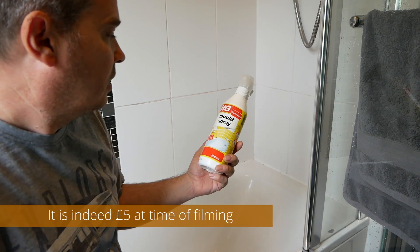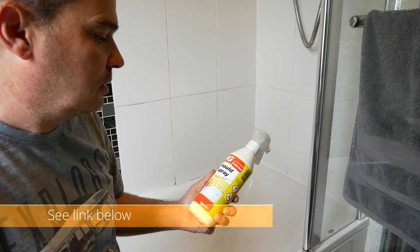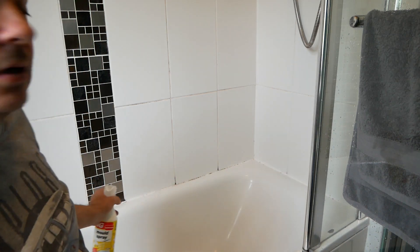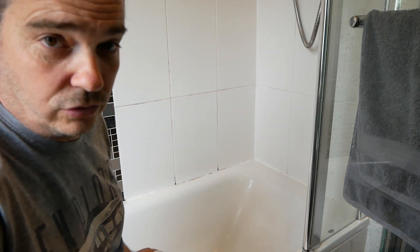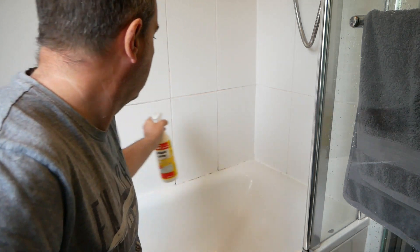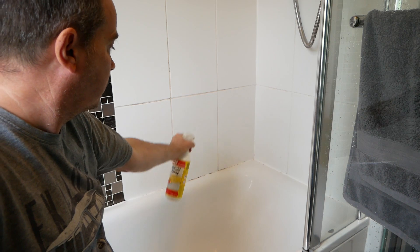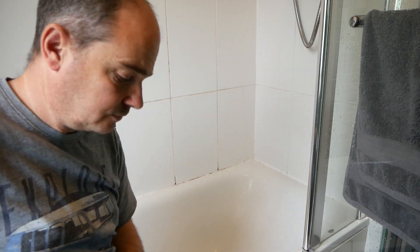It's only a few quid and it will last you for ages. It does a great job — smells a bit bleachy, but it's great. All you need to do is spray it on your silicone and your grout as well. Give it plenty, then leave it for 20 minutes. After 20 minutes, if it's still black, just apply again.